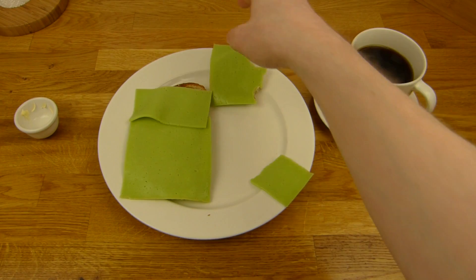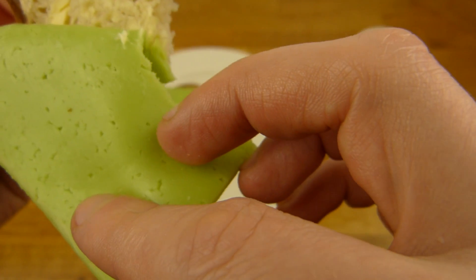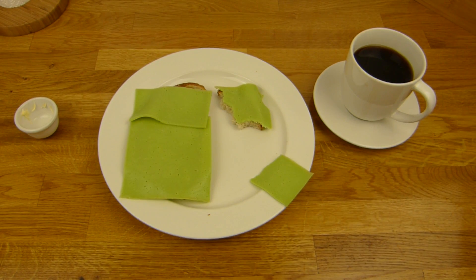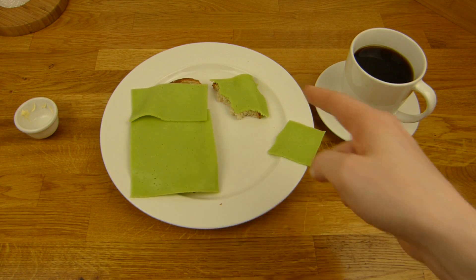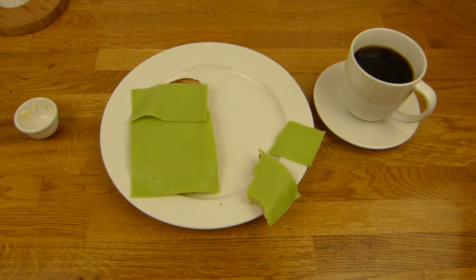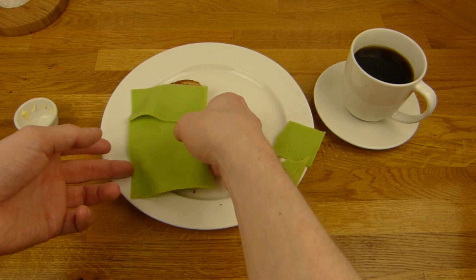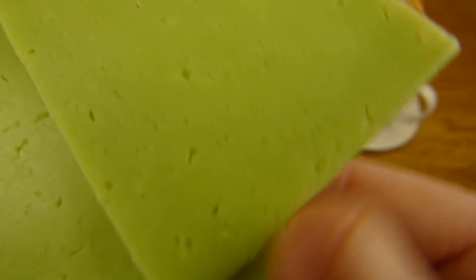Den heben wir mal noch rauf, dann können wir hier noch weiter naschen. Mit Brot ist er dann nicht mehr ganz so scharf, steht immer noch ein bisschen in die Nase. Aber ohne ist er viel schärfer. Ja, man muss Butter drauf machen, oder Margarine, ansonsten fehlt irgendwas — das Cremige. Ich brauche ein Stück mit Butter. Viel besser. Oh, das sieht gut aus.